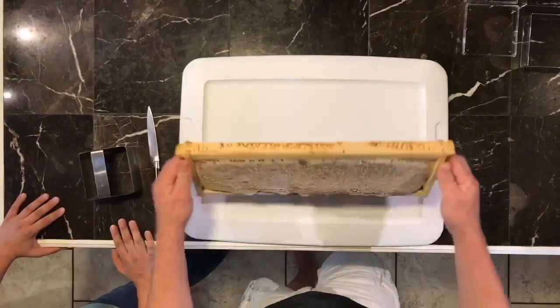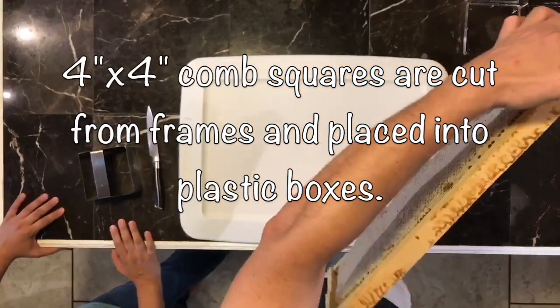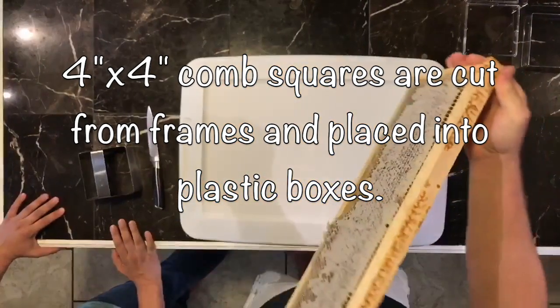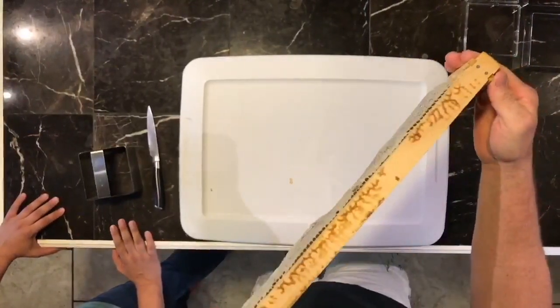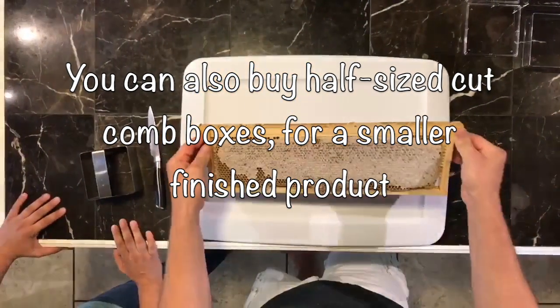What we're going to do initially is we have our frame of beautifully capped honey. You have to have a frame that does not have wire reinforcement in the foundation. It needs to be just a wax, totally waxed, totally natural honey.